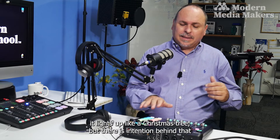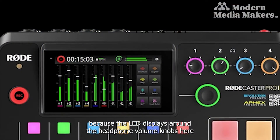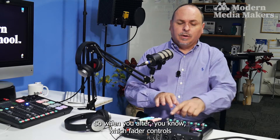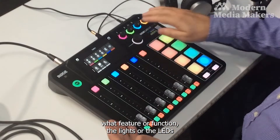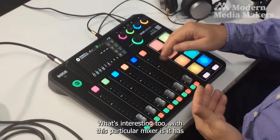There are also features like the display lighting up, but there's intention behind that. The LED displays around the headphone volume knobs actually correspond to the channel of the mixer. So when you alter which fader controls what feature or function, the LEDs for the corresponding headset will also change.